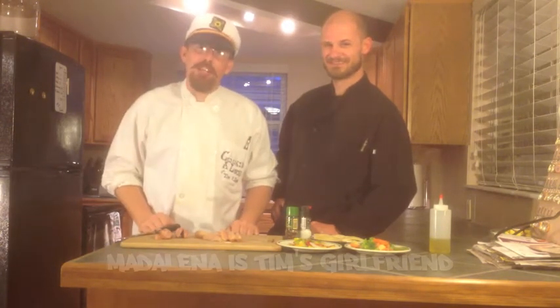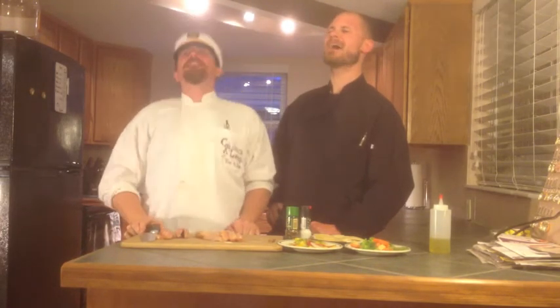Hi kiddos, and welcome to Cooking Aloud! I'm Tim. I'm Sean. And today we're here to show Madalena how to cook some food properly — God knows she needs it. So today we're going to be cooking a stir-fry, but not just any stir-fry. This is my personal favorite: Tim's stoner stir-fry! So come on back in the kitchen with us, and I'll show you how to get the Cooking Aloud!